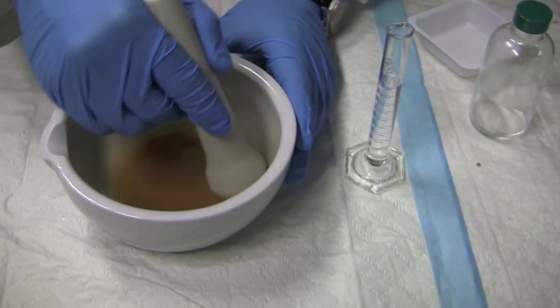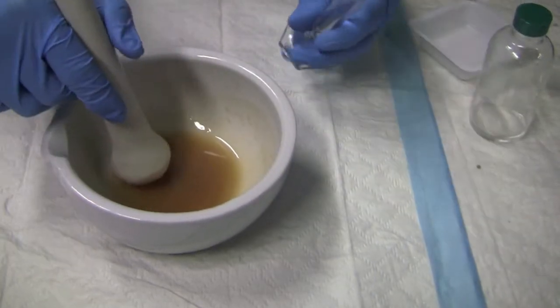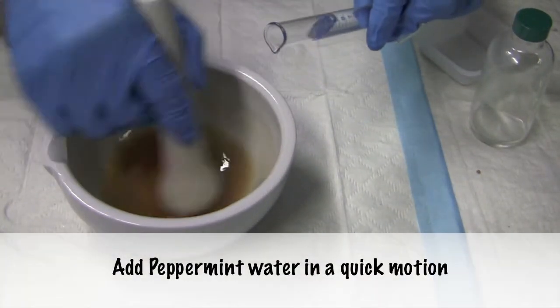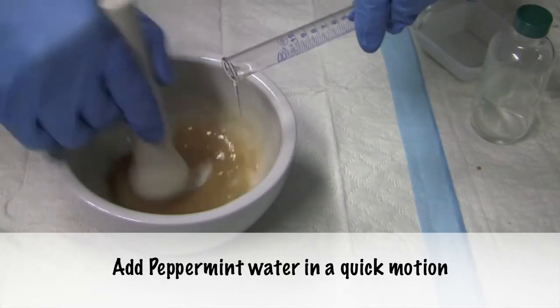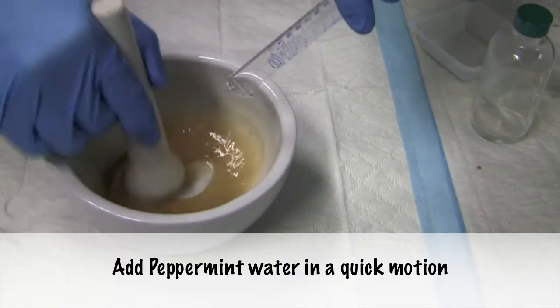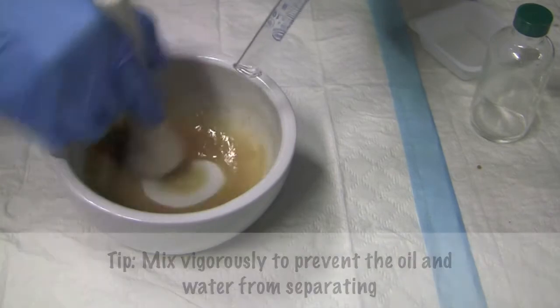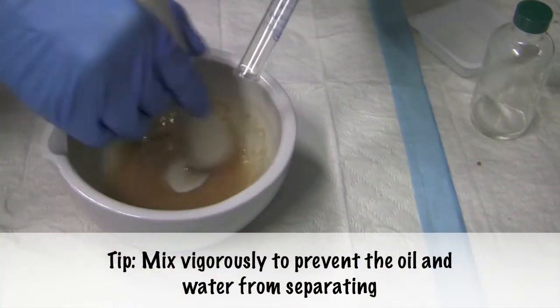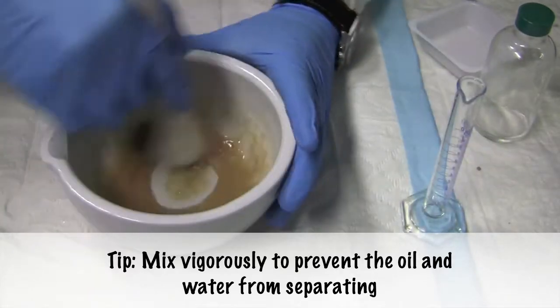I've been mixing this for 5 minutes and now we are going to add in the peppermint water, just in a very quick motion, we add it in, with very vigorous stirring of the mortar and pestle as well.